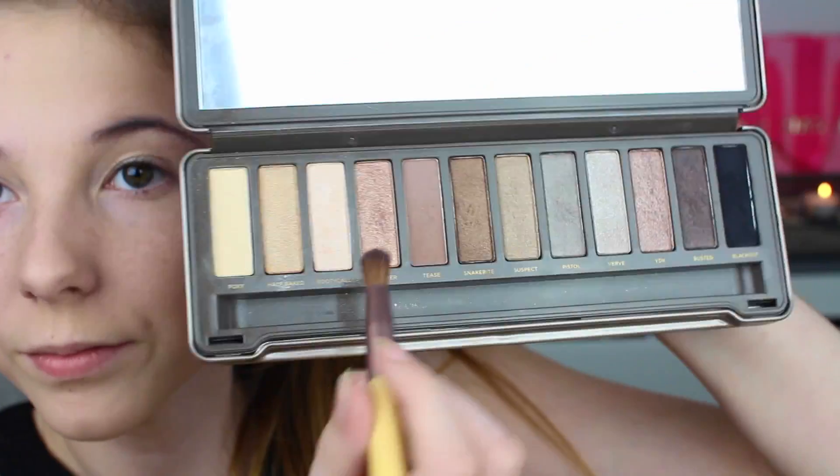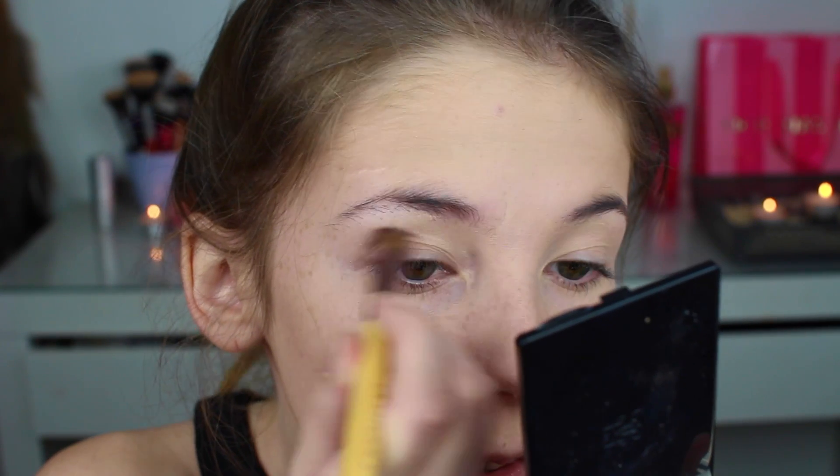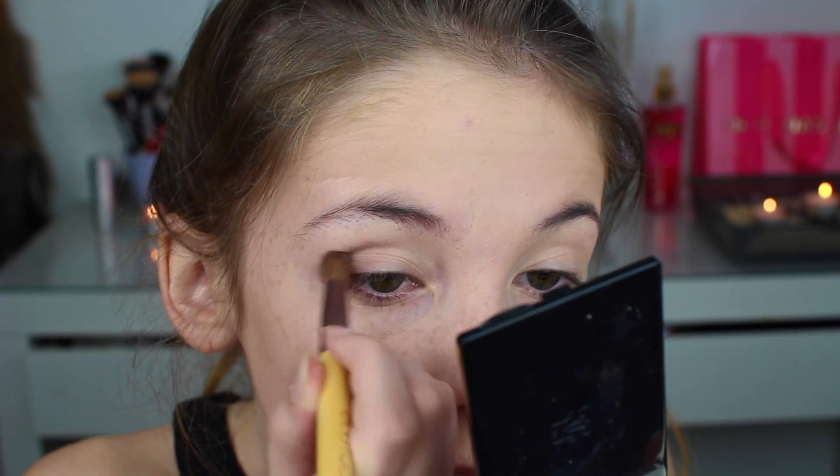Så tar jeg frem Urban Decay-paletten. Jeg tenkte å ta fargen Tease og legge den helt ytterst i øyet og innover i globen.